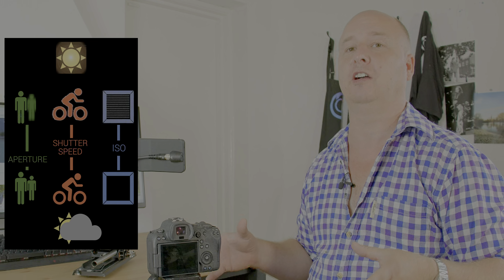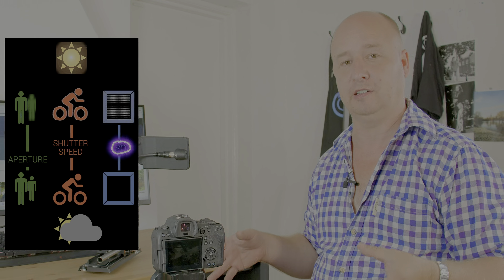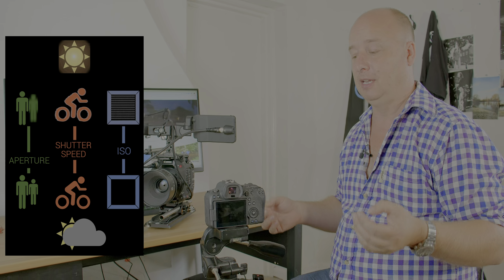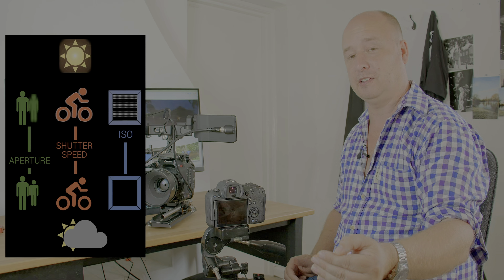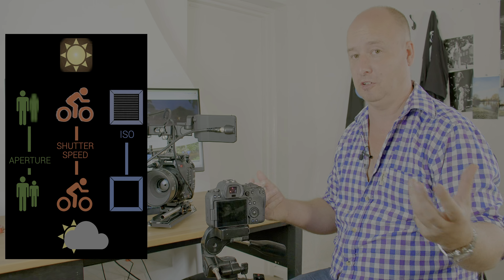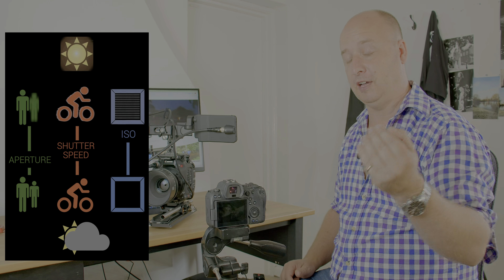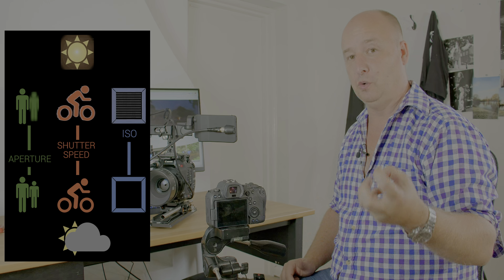The first setting that I always set is ISO. The reason I pick that is because I want to shoot at as low an ISO as possible. ISO is the sensitivity of the sensor — the higher that number, the more sensitive the sensor, the less light it's required to trigger a pixel and show an image. Unfortunately, the higher the ISO and the higher the sensitivity of the sensor, the more noise you have.